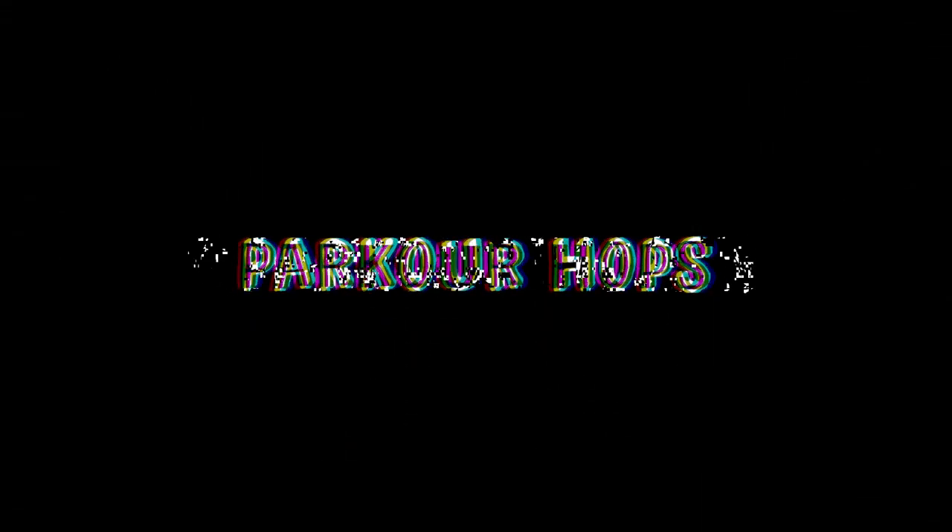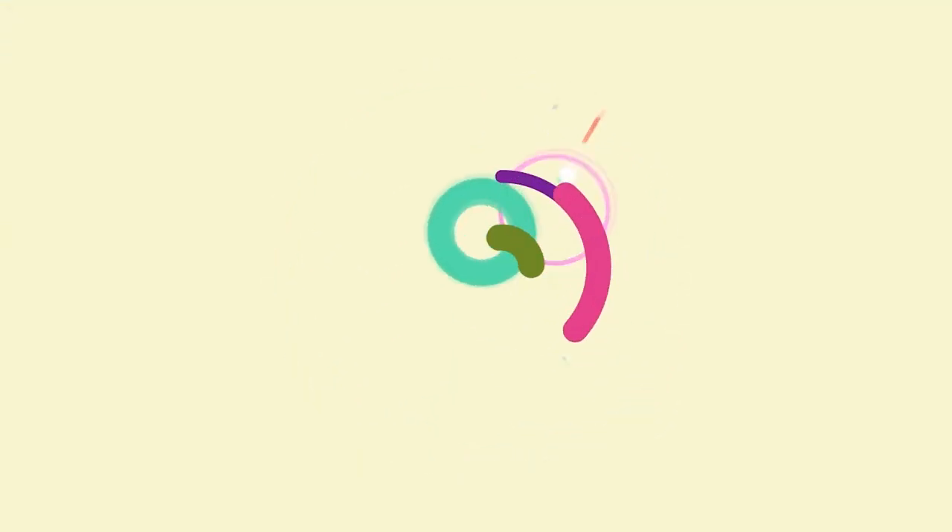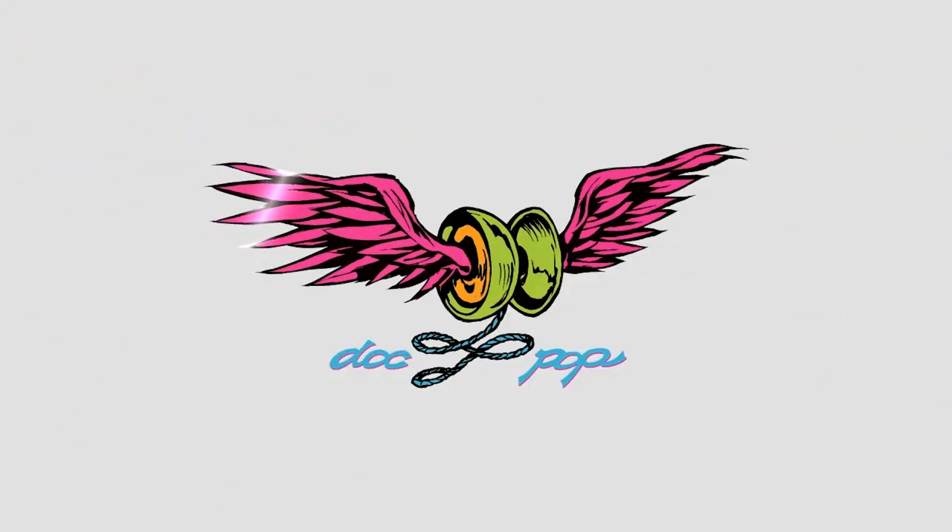Welcome to the crowd-sponsored yo-yo show. Shout out to John Anderson and Taka from Spin Gear and the rest of my sponsors on patreon.com. Today I'm going to talk about one of my favorite yo-yo players.